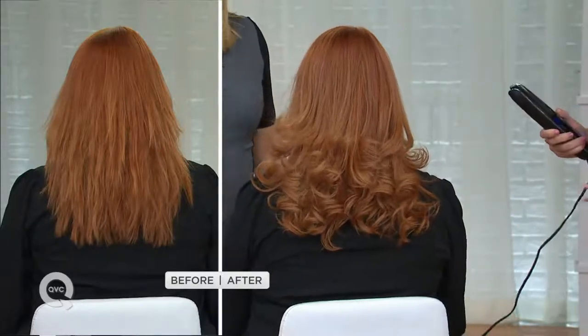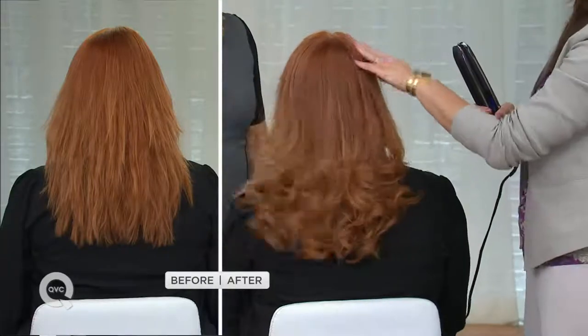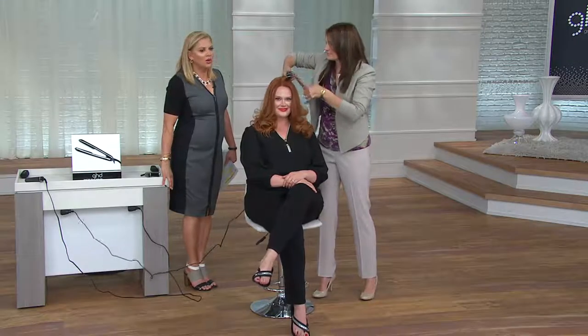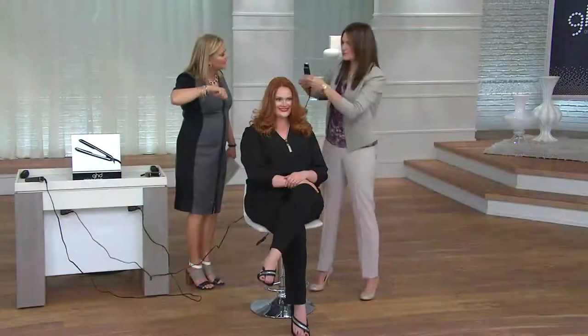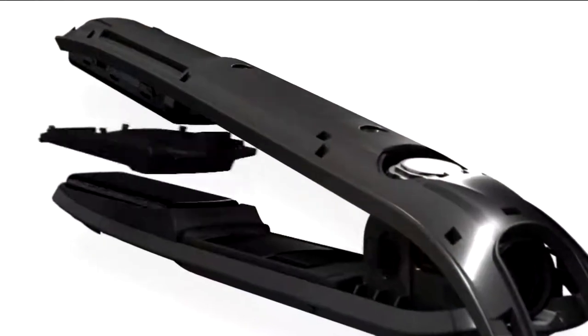Jessica's before picture: natural texture, frizzy, coarse. She wanted smooth, shine, and a flip — versatility. Most importantly, her hair is colored and she told me, 'Kristen, I want to protect my color, I want my color to last.' No longer do you need a flat iron and a curling iron. Because of the beveled edges, go in at the root — you're not worried about burning your hair, it's never going to do that because of tri-zone technology married with 365 degrees. As you continue down, rotate the ends of the iron all the way towards her scalp — flip it up. Perfect, just like that, in one stroke.